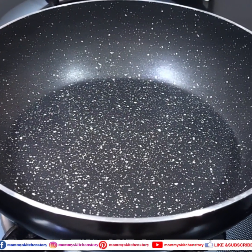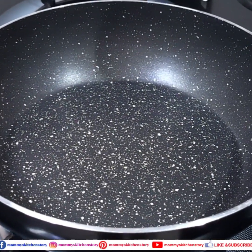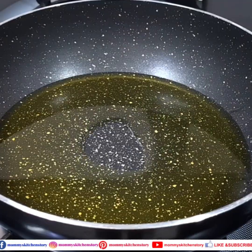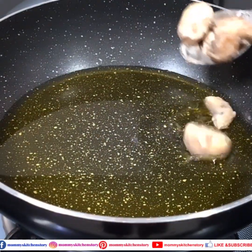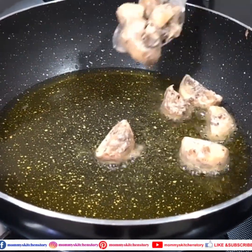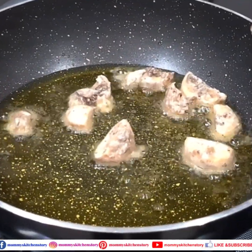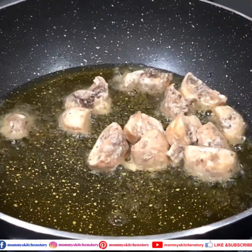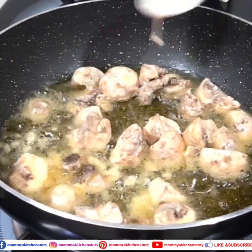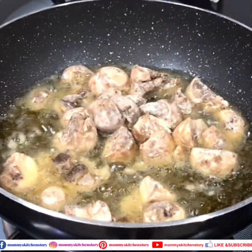Now we will deep fry the mushrooms. I have warmed the pan and added oil — I used olive oil but you can use any oil. When the oil is hot, we will add the marinated mushrooms. I add about 2-3 tablespoons of corn flour to the marination, and you can adjust that quantity. We will fry them in batches.